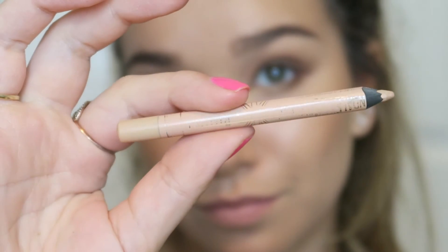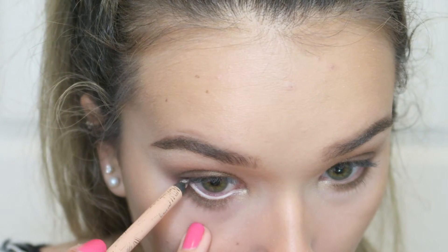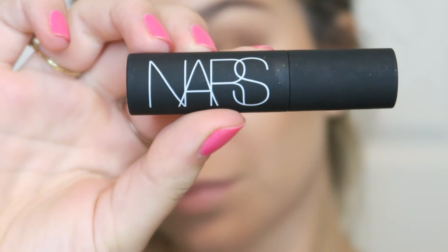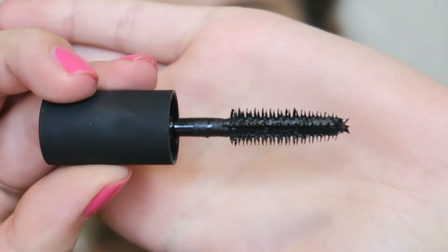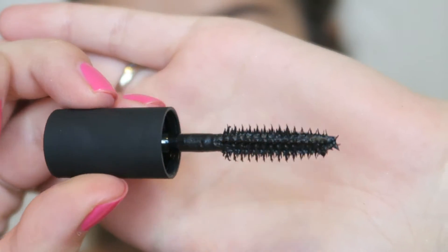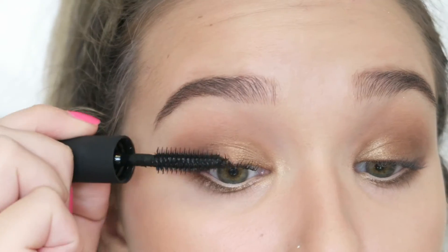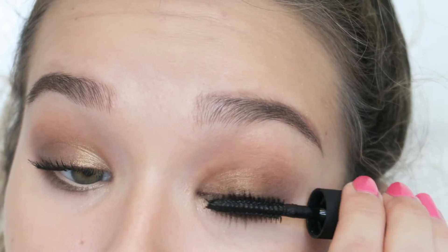Now I'm going to line my waterline using the Rimmel Scandaleyes liner in the shade Nude. I find this stays on a lot longer than the NYX Wonder Pencil so I've been reaching for it more. For mascara I was trying something new — this is the NARS Audacious Mascara in the shade Black Moon. You can see how spiky the brush is — it's kind of scary.